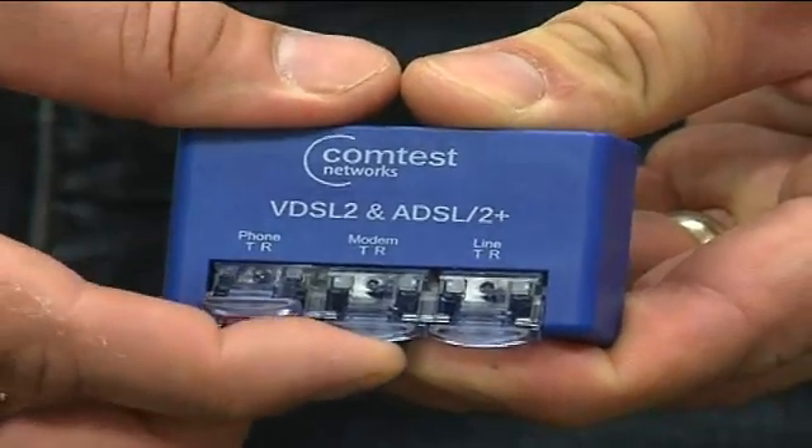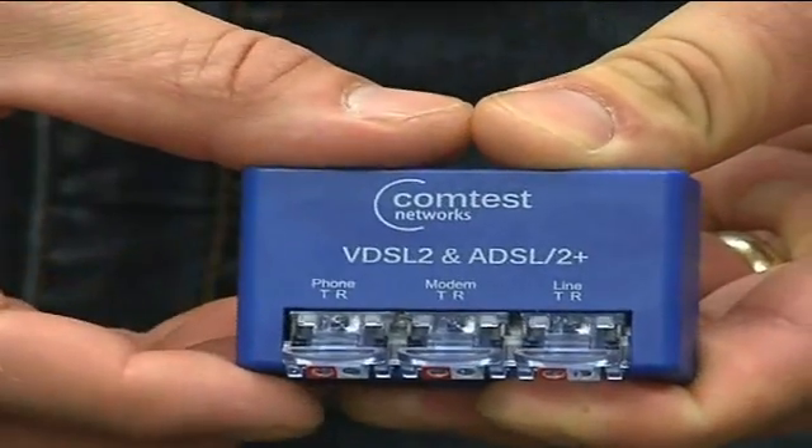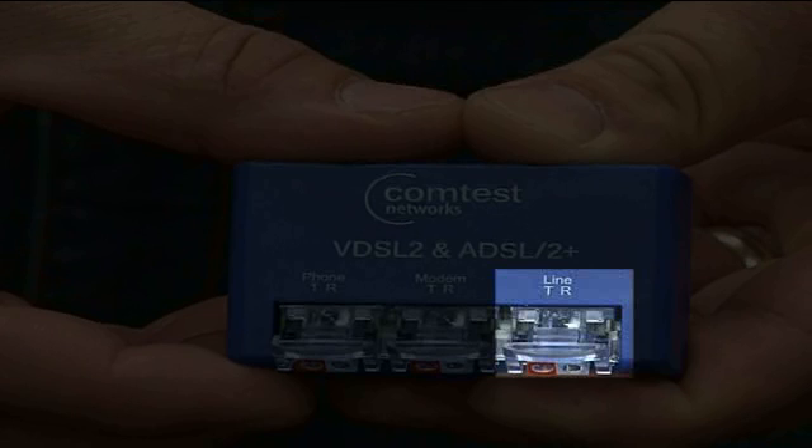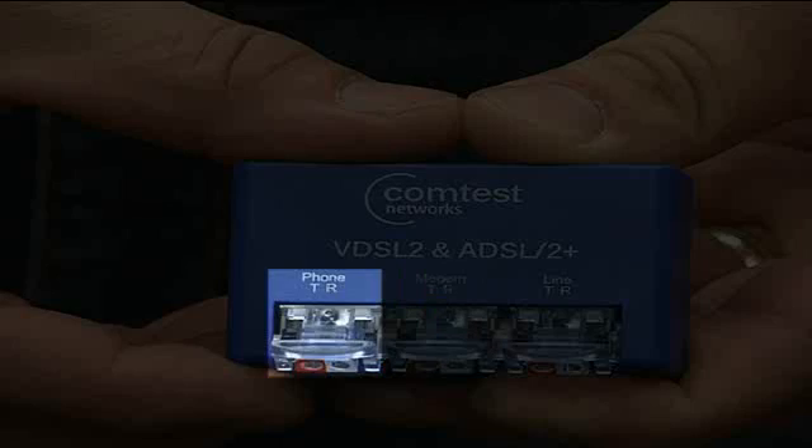Open each connector by pulling towards you. The splitter's IDC ports are a line port for the incoming line, a modem port for the DSL modem, and a phone port for the customer's telephone.